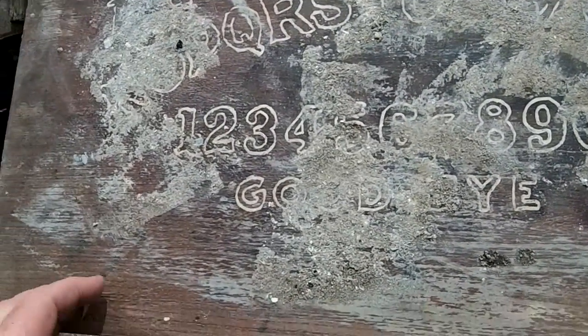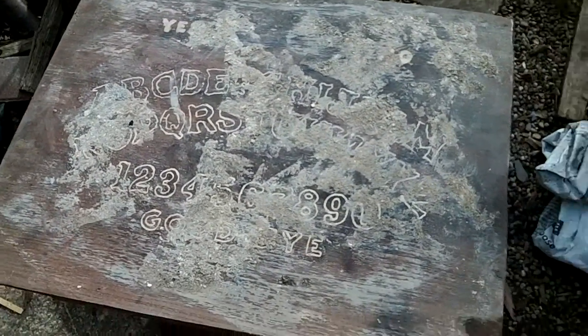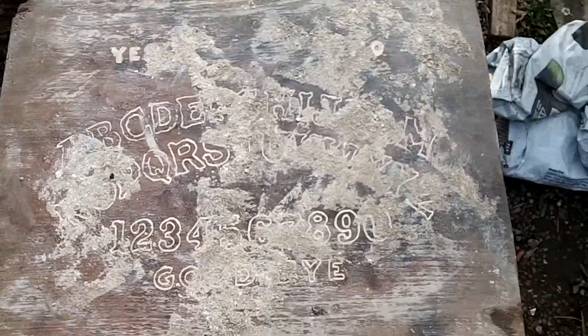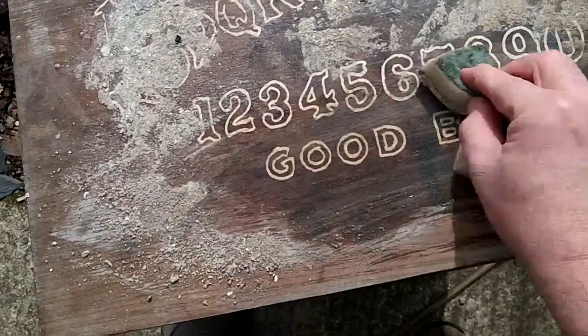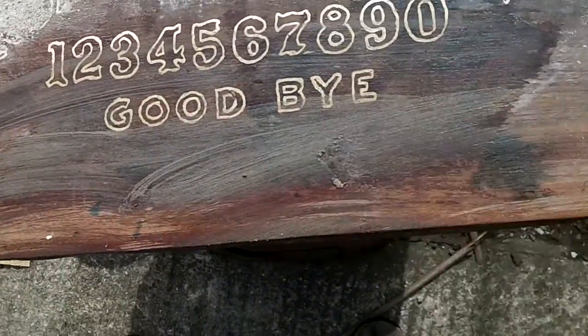Excuse me, I've got wet hands. I'll give that a wipe — let me get someone to wipe it. Let's see what we've got. Oh wow, oh you've got to be kidding me, look at that. Jesus Christ.